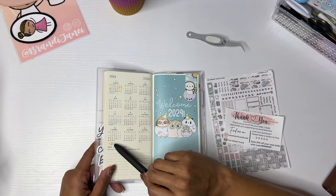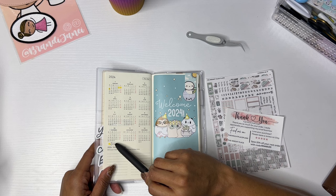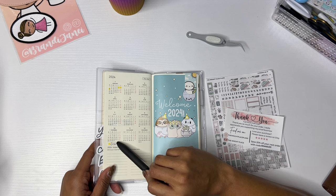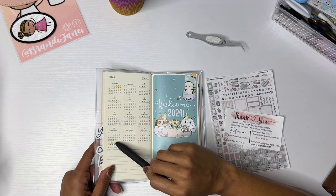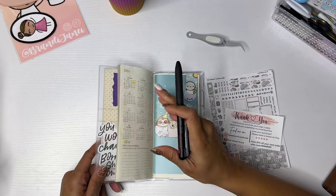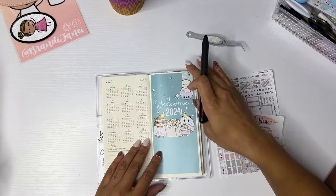I am marking my sick days on this page — any time that I couldn't even go to work I'm marking that here. I didn't know what to do with this page but that felt like a really good idea to me.